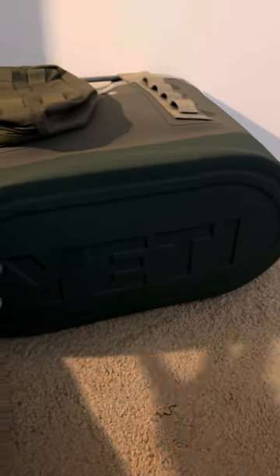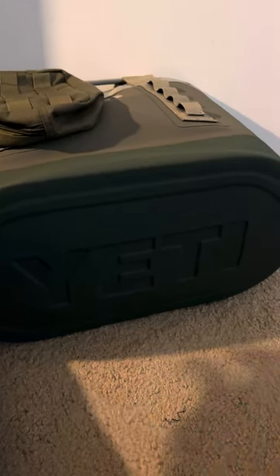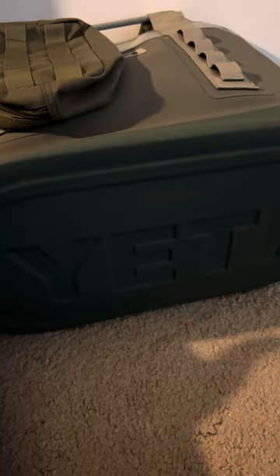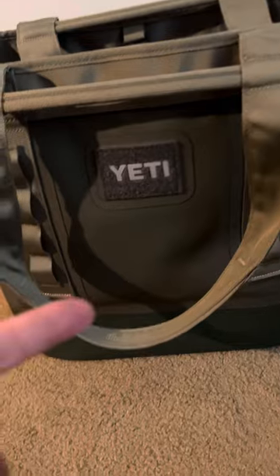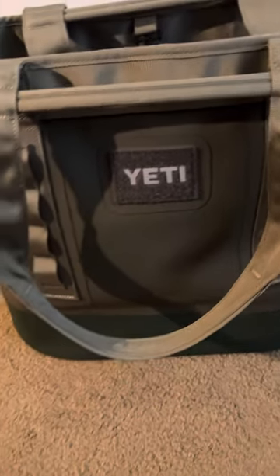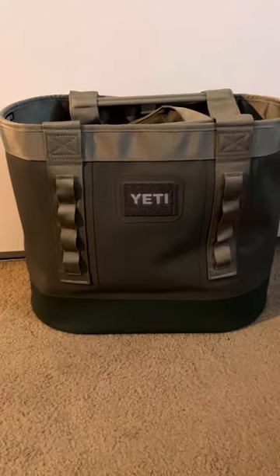I believe this bag here is about 150 bucks, but look at the material you're getting. I think it's made out of like cowhide or boot material — I'm not sure, but it's insanely well made. It also has this little area here if you want to put their little patches; there's a little Velcro area. They got patches you could put on there as well.